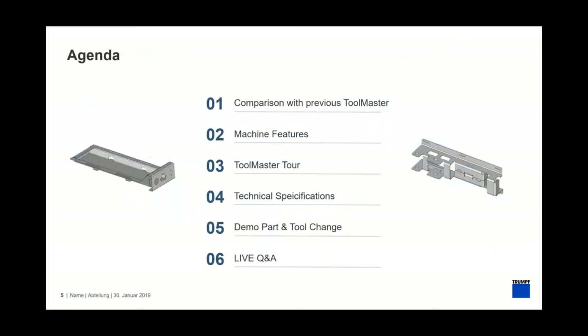To give you a brief idea of the agenda: we're going to talk a little more about some of the features, then do a tour to show you the finer points of the machine and its sensors, then load in a tool. Finally we'll do a tool change between two different parts to show you what a production run would look like, then finish with the question and answer section.